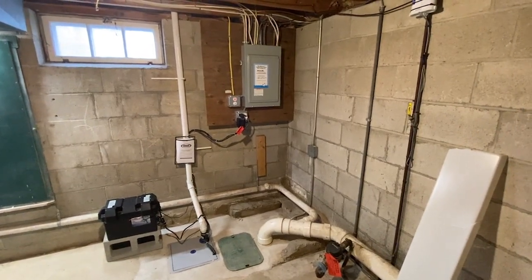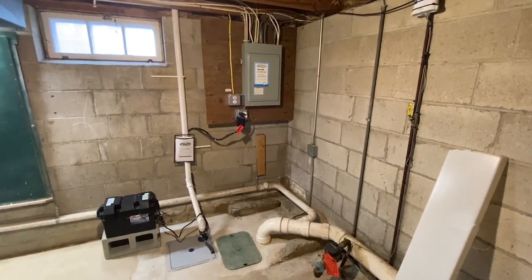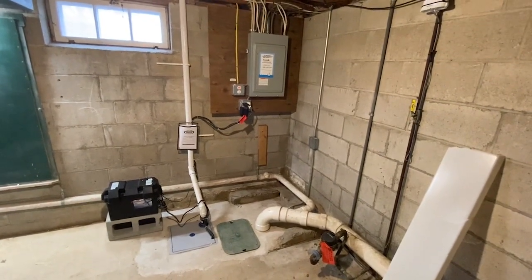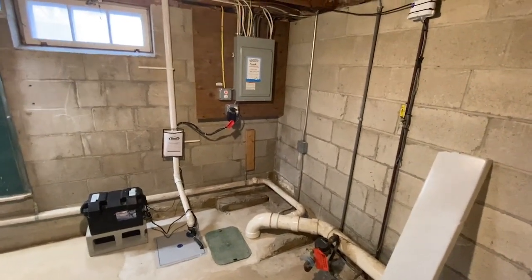But now we have to deal with stepping on these pipes and getting tangled up, and hopefully not tripping while we're working on this energized panel board. Could be very dangerous.